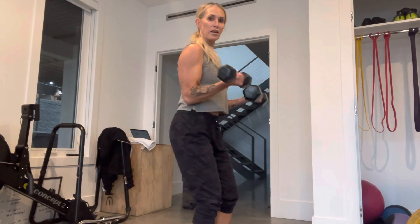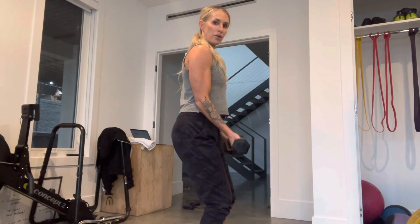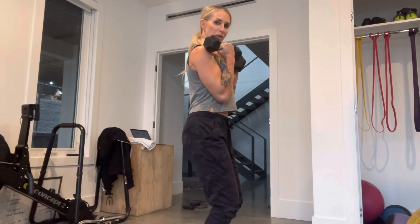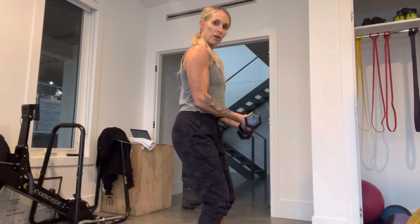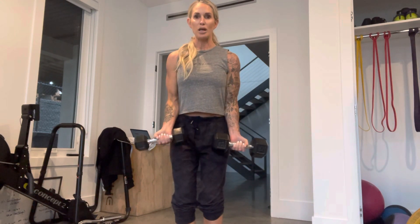Grab a bigger weight on that loaded side and a smaller one on the other, and finish the set. Don't let your body move to that deloaded side. Stay under contraction through the full range of motion — don't come all the way up and release. Make sure you lower before releasing the work. Elbows don't move.